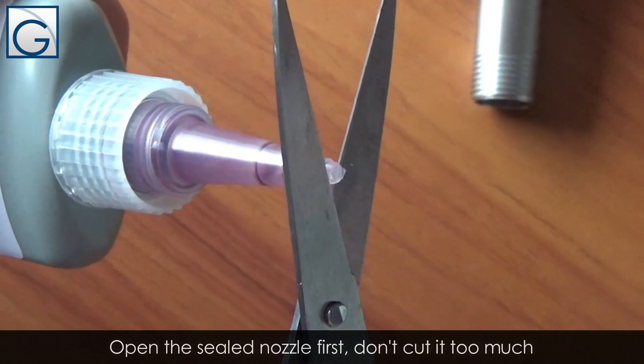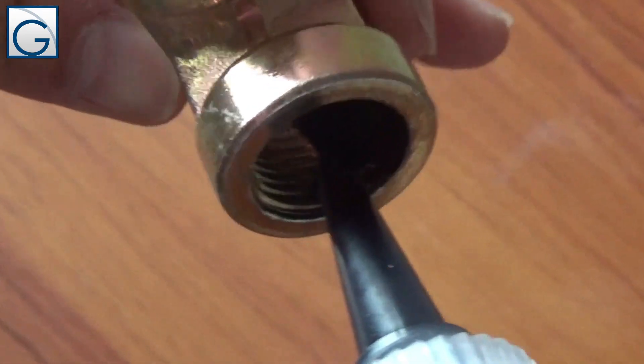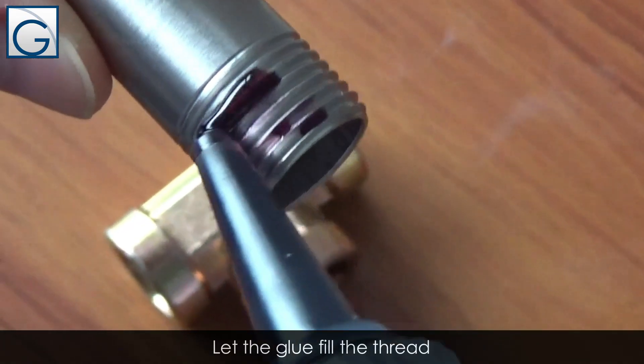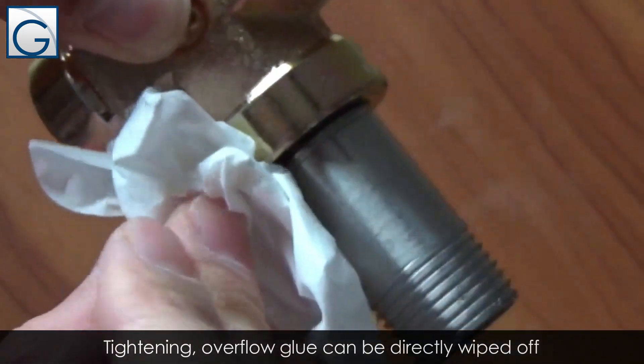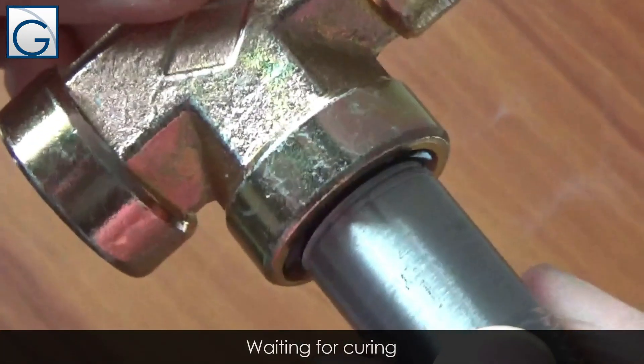Open the sealed nozzle first — don't cut it too much. Let the glue fill the thread. Tightening overflow glue can be directly wiped out. Then wait for curing.